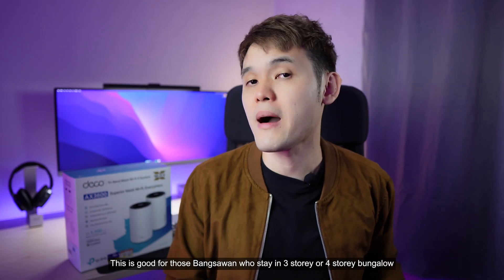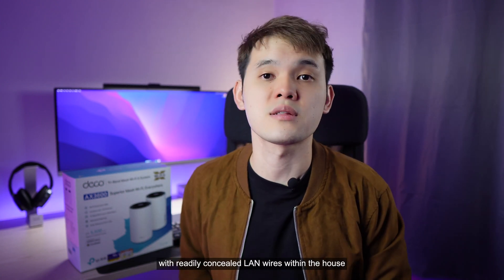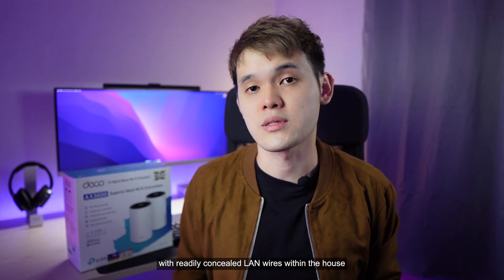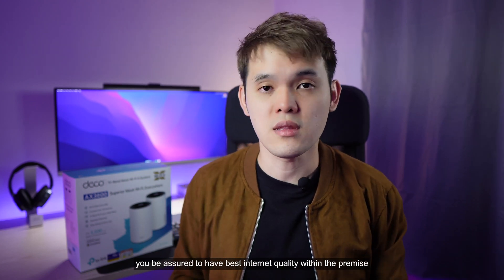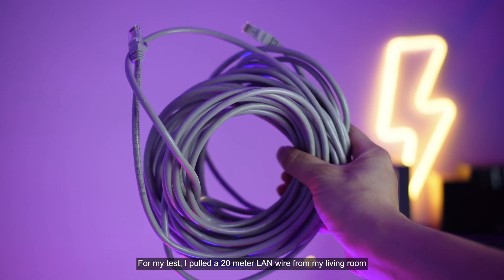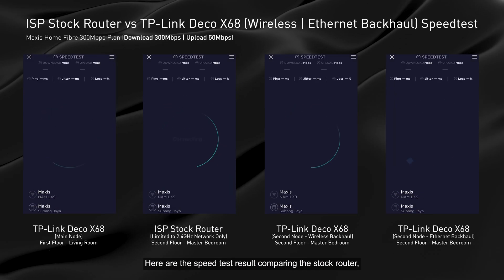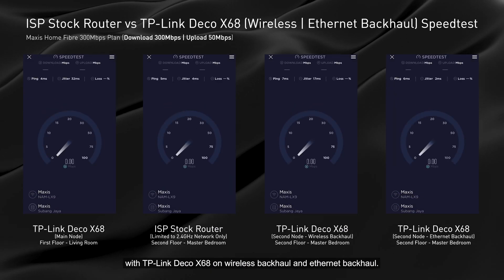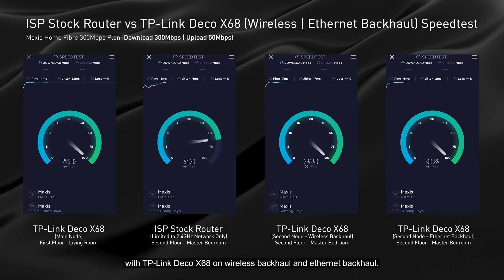Wired backhaul is great for those staying in 3-storey or 4-storey bungalows with readily concealed LAN wires within the house, assuring the best internet quality throughout the premises. For my test, I ran a 20-meter LAN wire from my living room to my master bedroom on the second floor. Here are the speed test results comparing the stock router with the TP-Link Deco X68 on wireless backhaul and wired backhaul.